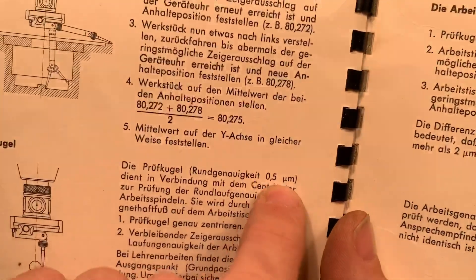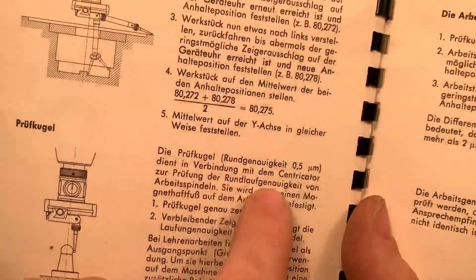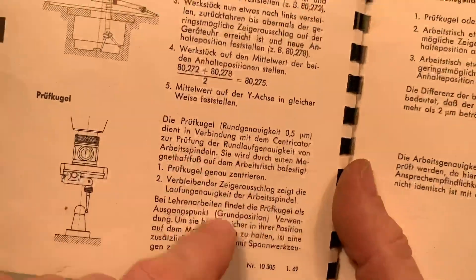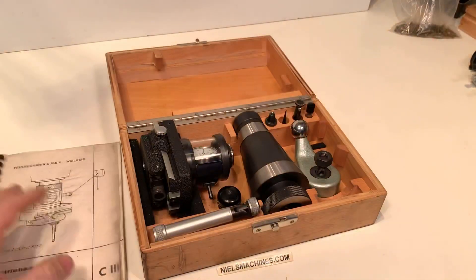So this is the accuracy of this ball, and you can check the run out. Here it is explained in German, but on the internet a PDF is available in English language, which for a lot of people will be easier.